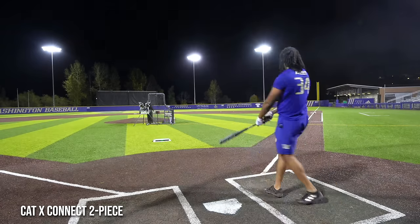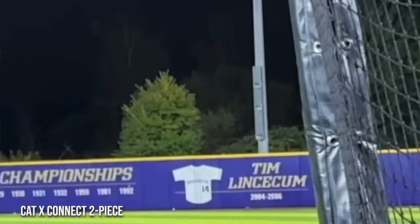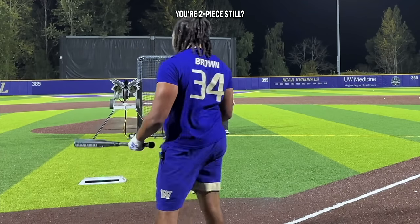There it is — like that. Your two-piece still? Two-piece for sure.